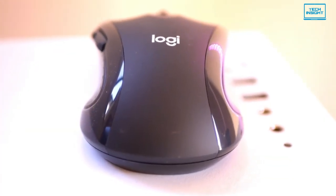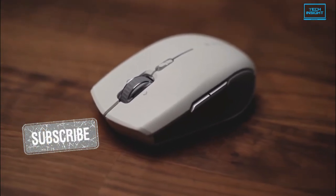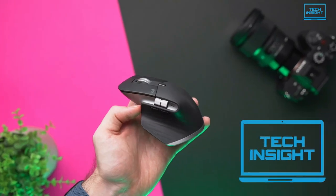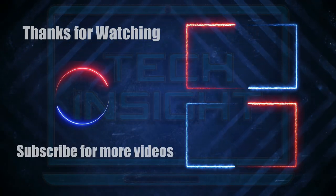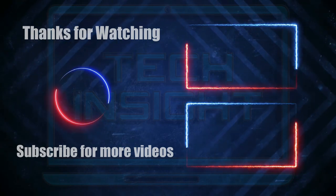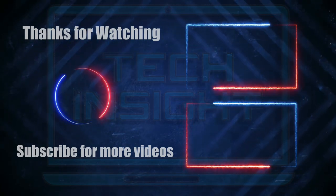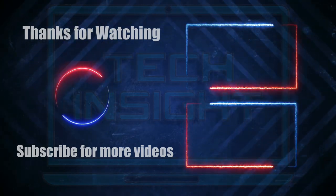Thank you for watching the video. If you want more videos like this, don't forget to subscribe to our channel. Also, press the bell icon for instant notifications so that you never miss a video from Tech Insight.